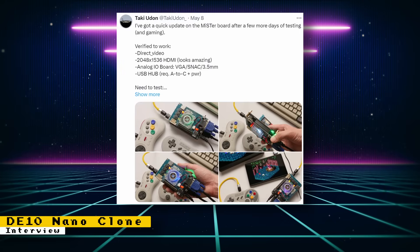Later in the week, Taki posted more information on the board after more testing. What has been verified to work includes direct video, HDMI resolution of 2048x1536, VGA, SNAC, 3.5mm audio on the analog I/O board, and the USB hub. Things that still need to be tested are a real-time clock and the digital I/O board with dual RAM setup. Other useful information Taki posted was keeping the USB micro port and adding USB power holes, which fixes any reuse of existing shells, as well as keeping the USB-A port and adding a power hole.